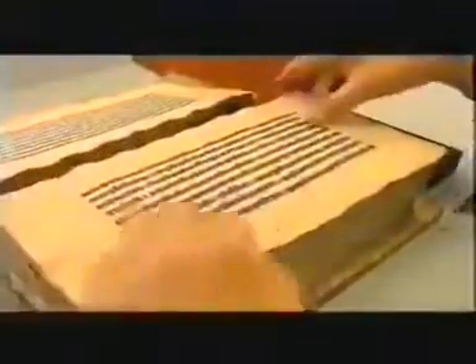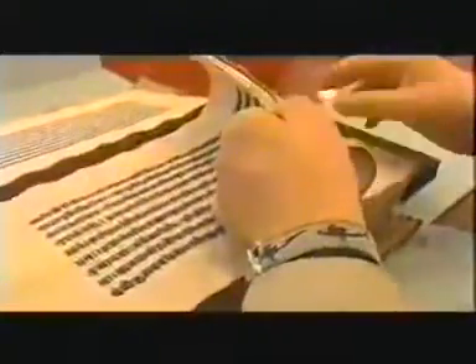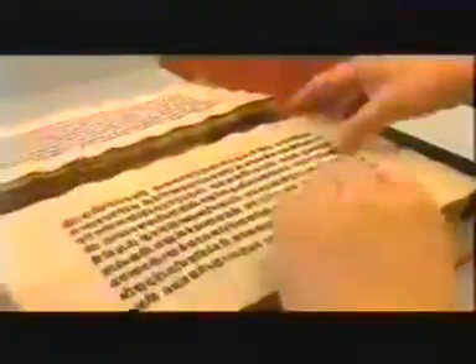Sushruta's original manuscript is long lost. This copy deals with many aspects of medicine, but it's best known for its instructions on the surgical repair of a severed nose. The need for Indians to develop surgery in this ancient time probably came from punishments inflicted on criminals who might have had their noses cut off as a very public warning.